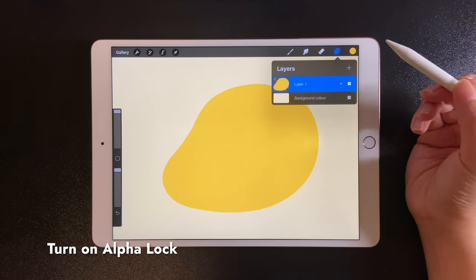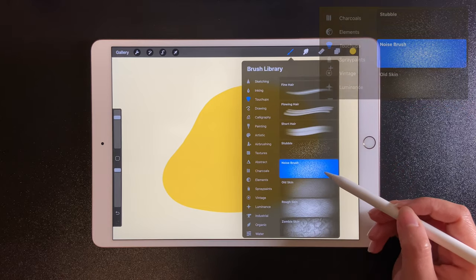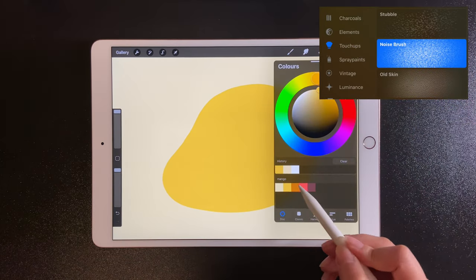Turn on alpha lock for this layer. After that, you can only draw things inside of the area that already has paint on it.